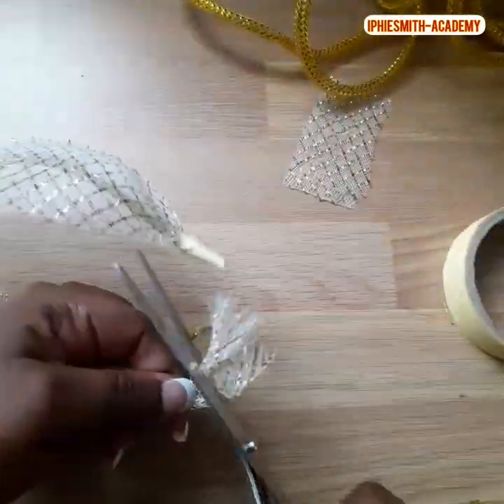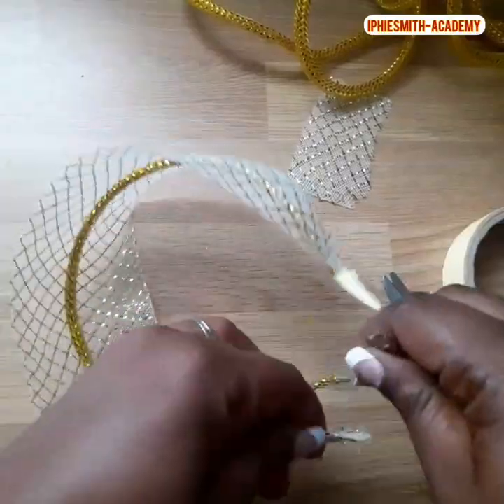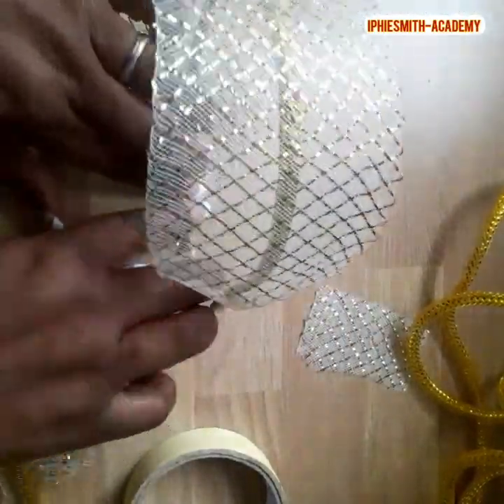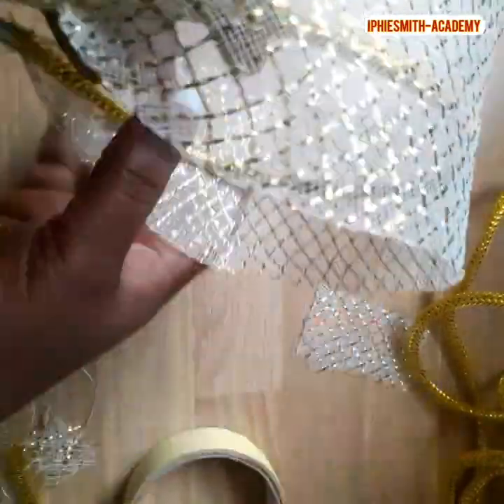We place it on the board so that we can mark the middle, to make sure it's centered. Now we are cutting the excess on the other parts. We do the same by tying the tip and then placing it back onto the hairband, as you can see.